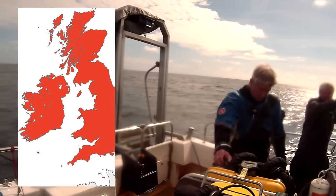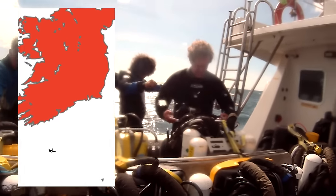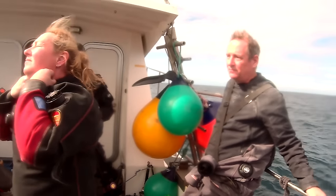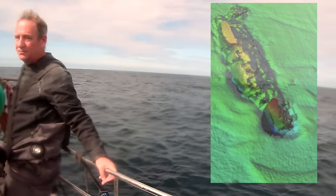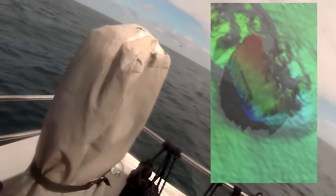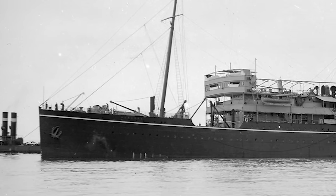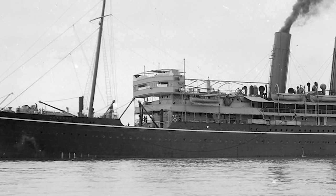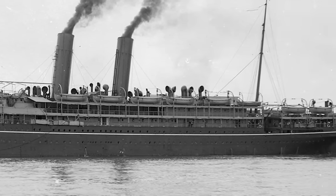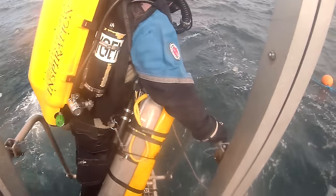It might not look like it, but this is 75 miles off the coast of Ireland and you're aboard the famous diver support vessel Darkstar. The reason we're here is because 120 meters below us there's a massive wreck showing on the seabed survey. It's so far offshore and so deep that it'll never have been dived before. We're all hoping that it's going to be the missing liner HMS Mamora, requisitioned by the Royal Navy and then sunk in 1918 by UB-64.